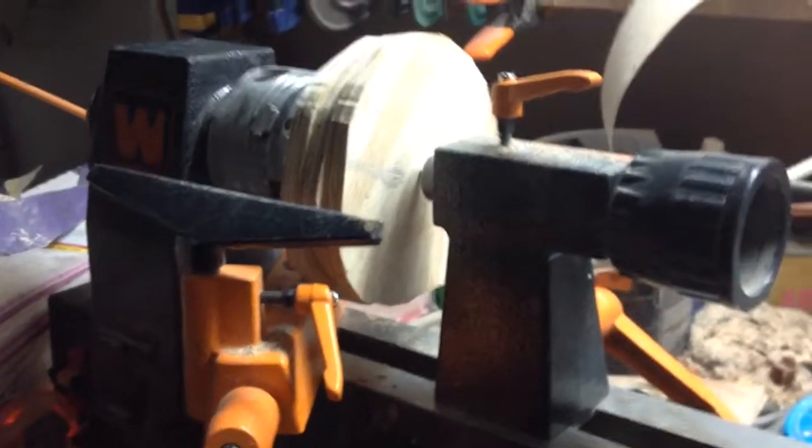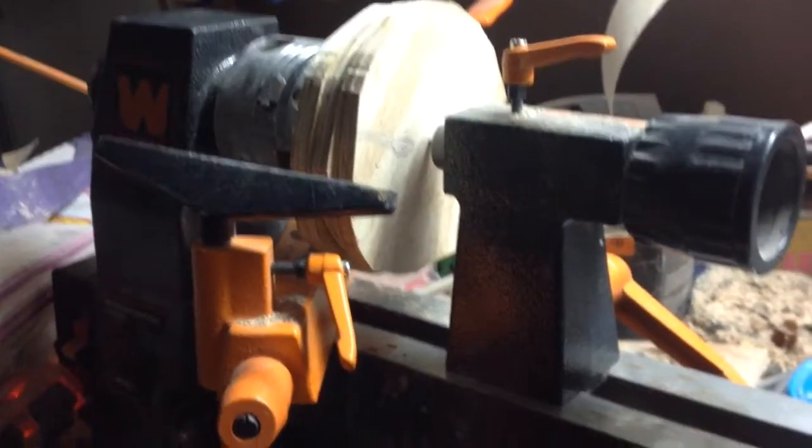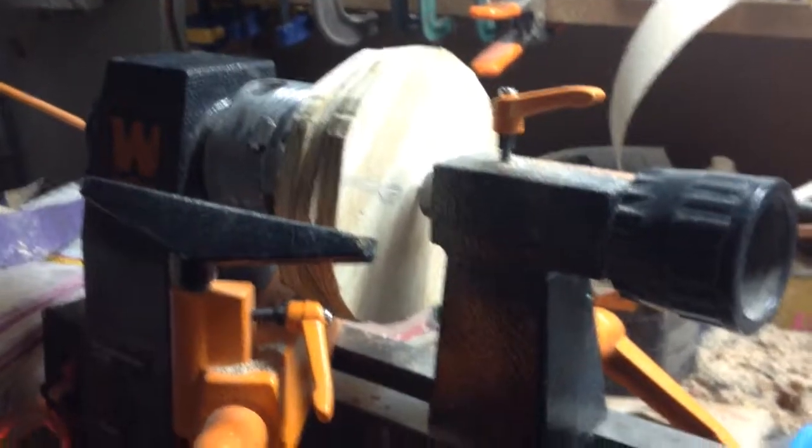Now I am going to let it dry, take it out of the clamps, put it in the chuck, and start to turn it. I am going to turn it round, hollow out the inside, and shape it.